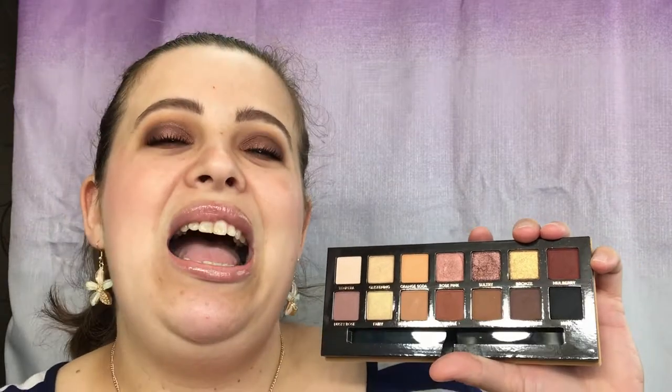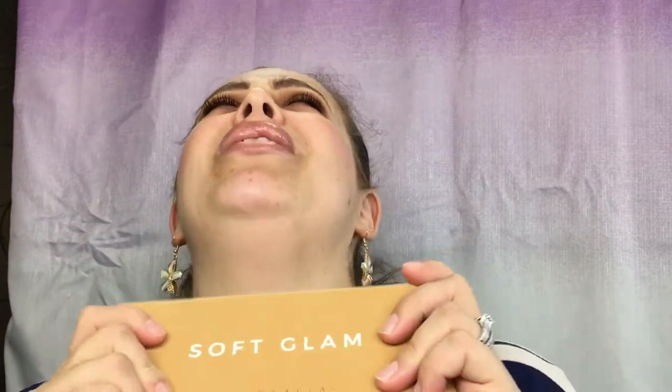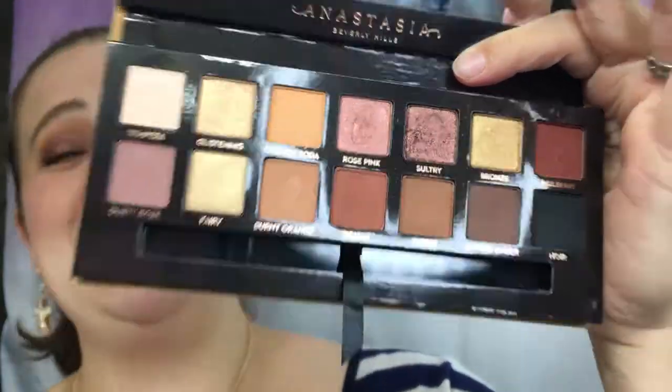I'm going to love this palette more because it has more shades I would use every single day. Do you need this in your life? I think you really do. I am not one to push — but you have to have this palette. It is stunning in every single aspect, and if you don't get this palette you are going to be missing out. That's all she wrote!